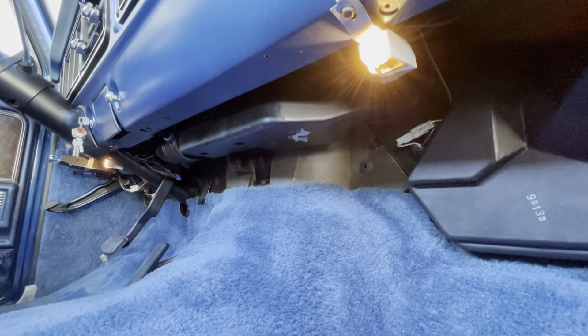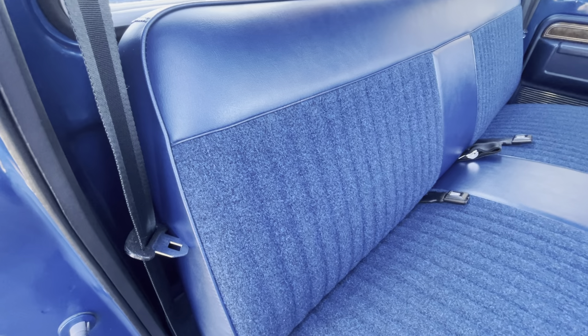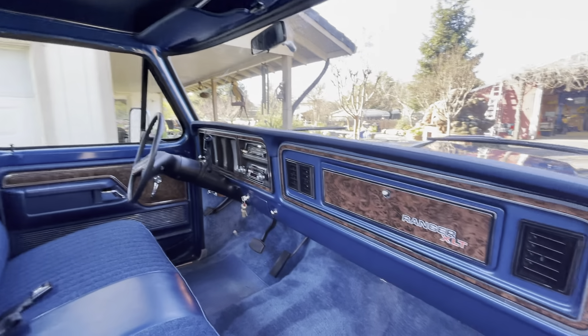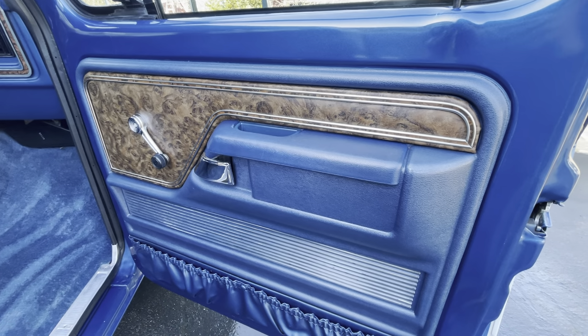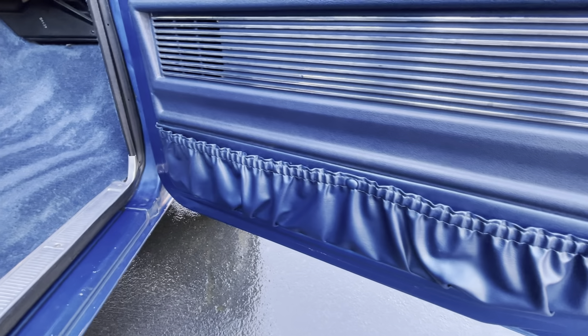Original carpet. Everything under the dash — the interior is just a time capsule. It just doesn't look like it aged. No wear there on the passenger side. Taut.